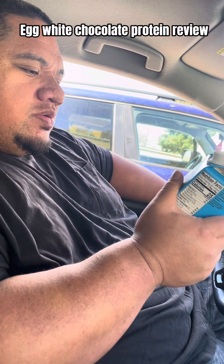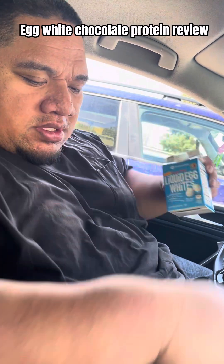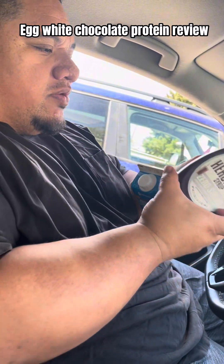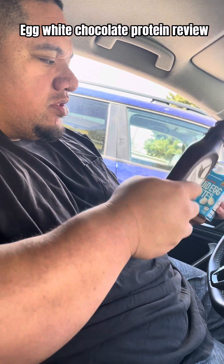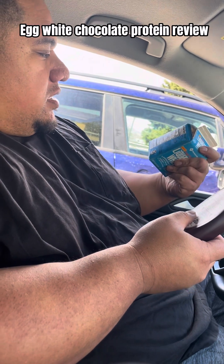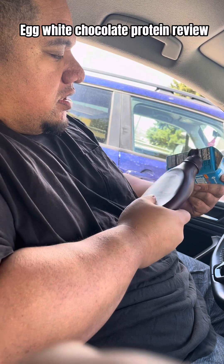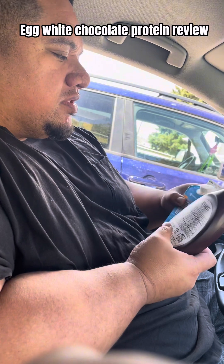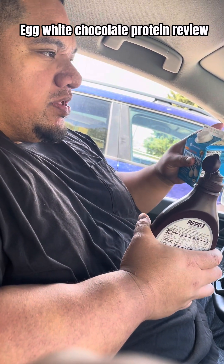The easy way to get protein in is with egg whites and Hershey's zero-sugar syrup. The syrup is five calories per tablespoon serving, and you can put as much as you want. The egg whites are 25 calories per serving with 10 servings, so that's 250 calories total. Each serving has five grams of protein, giving you 50 grams total.